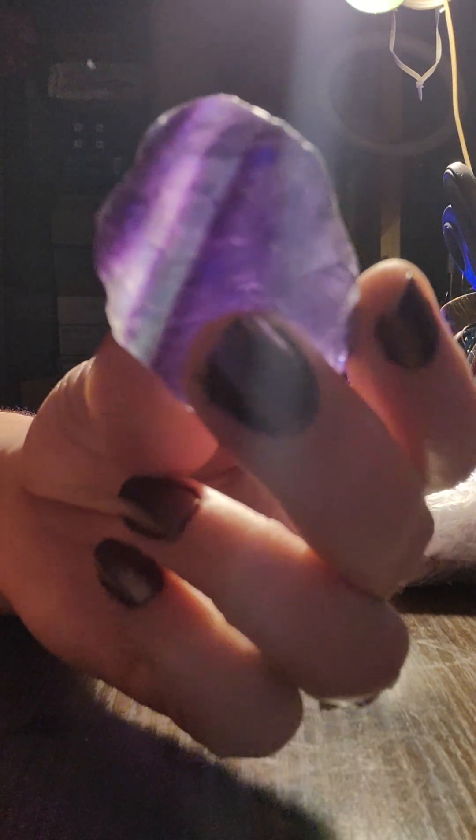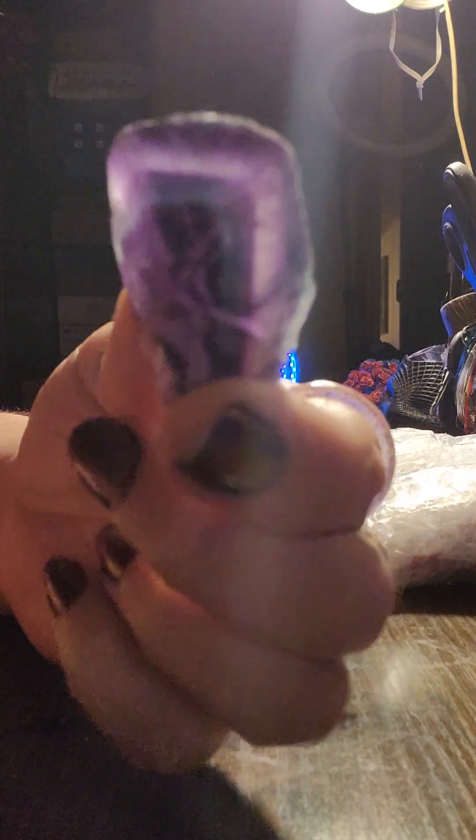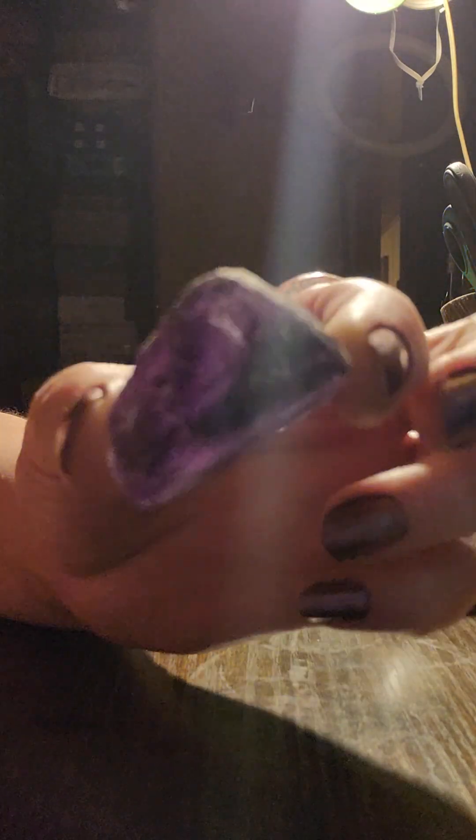Back to the rocks — isn't that gorgeous? You can tumble them, carve them, make them into something, or have them as a raw specimen. I love these.